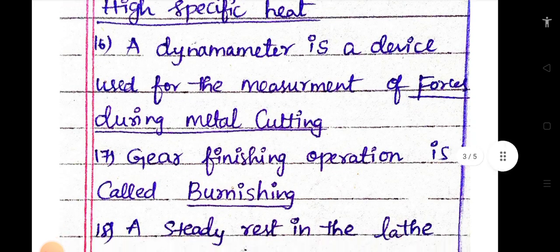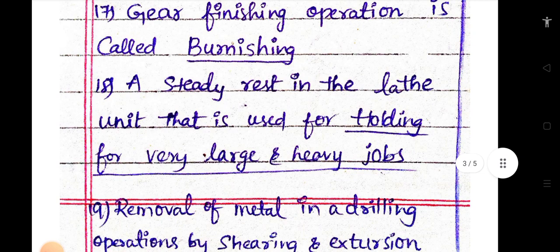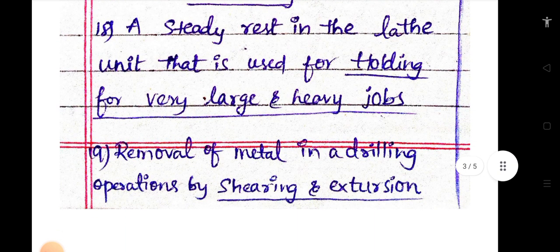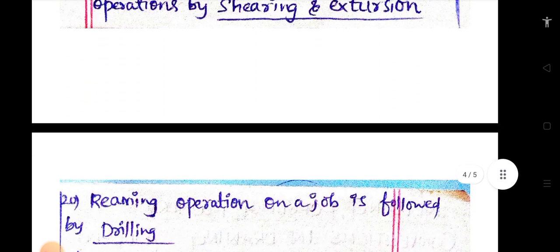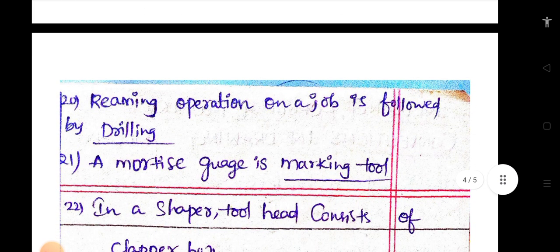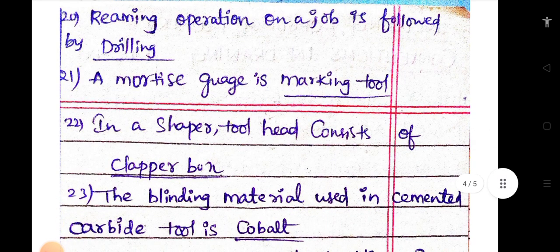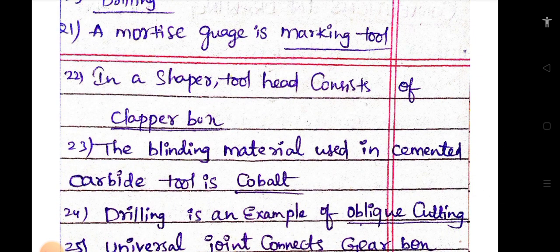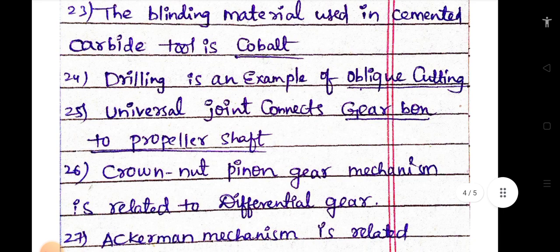The gear finishing operation is called burnishing. A steady rest in the lathe is used for holding very large and heavy jobs. Removal of metal in drilling operations is by shearing and extrusion. A reaming operation on a job is followed by drilling. A scriber is a marking tool. In a shaper, the tool head consists of a clapper box.